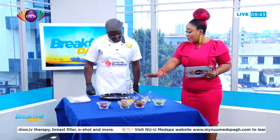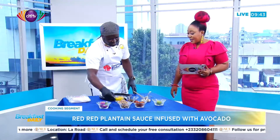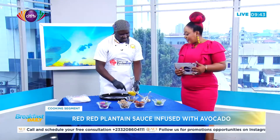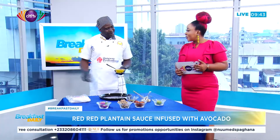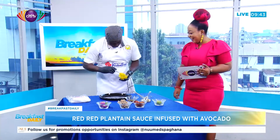We have black-eye beans — the kind used for gobe or bean stew — which are boiled. Tomatoes, chopped green pepper, onion, and salt have all been added. We're plating this afro style. It's not the normal gobe you get outside; this is elevated gobe.